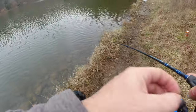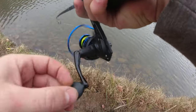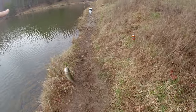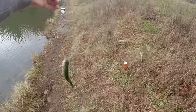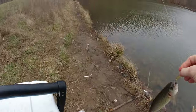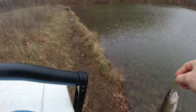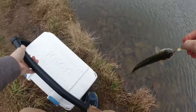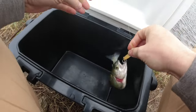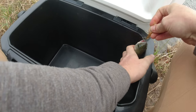There we go — about freaking time! First one on the old spoon. I did switch out to a gold Kastmaster spoon and that's one of my favorites. I feel like the Kastmaster spoons just have a better action — it's just a better quality bait. All of these lures are going to be linked in the description below.